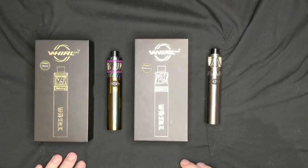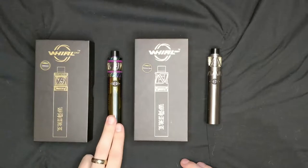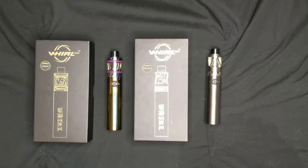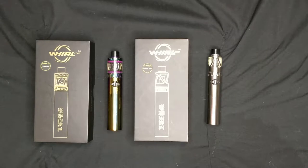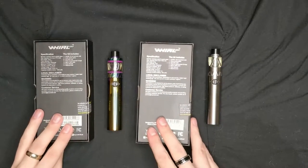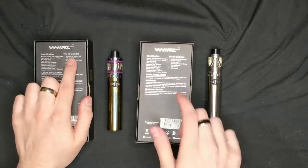So these are the kits themselves — the Yoworld 22 in the iridescent color and the U20 in the silver. As I said before, all available in all the different colors they do, and I've got these two to show the difference between them.